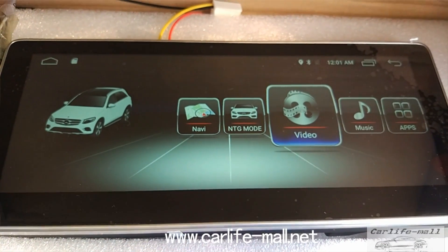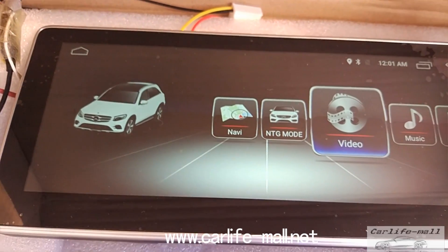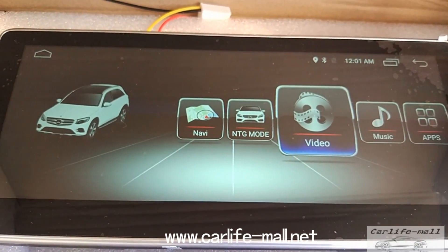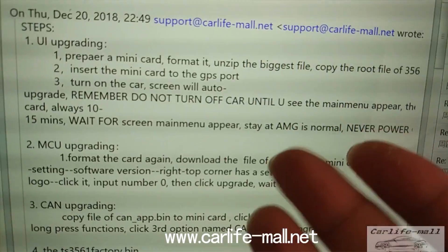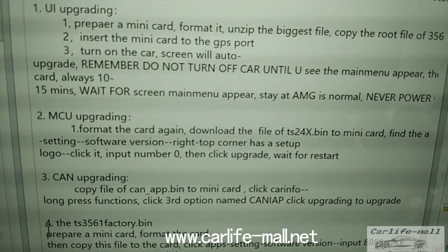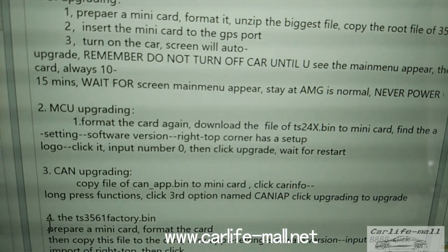That was Step 1. Next we do Step 2 — take out the card, go to PC again, format the card, and copy the file for the next step. First we do the UI, second is MCU, third is CAN upgrading, and last is GS3561.